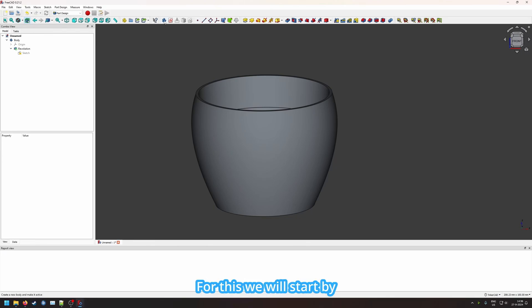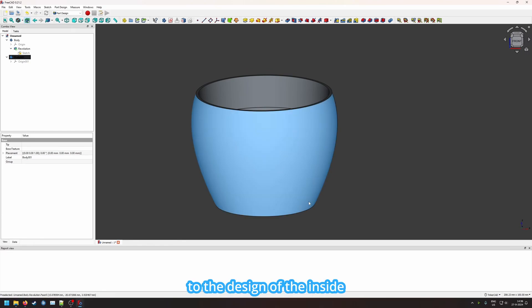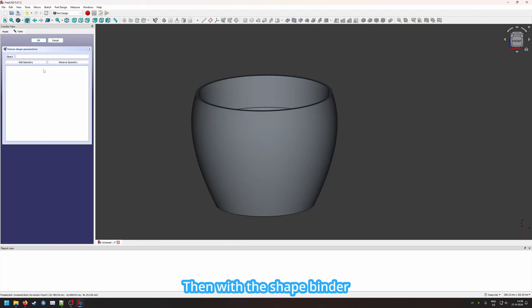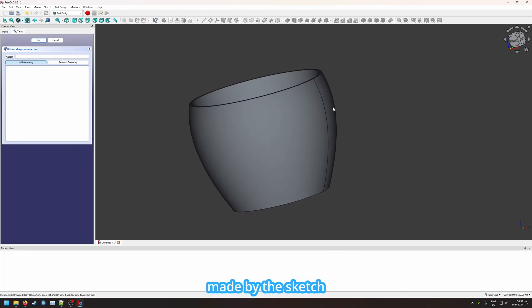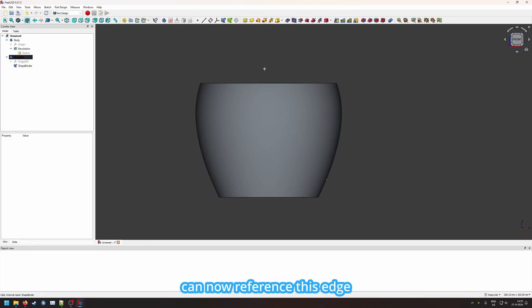Now that we have the basic pot we still want to add the nice tilted ridges on the side. We start by adding a new body to the sketch so we can create a separate outer shell. We want this outer shell to reference the inner design, so if we change something on the inside we don't have to go back and forth. Therefore we click on the shape binder in the toolbar, then add geometry to find the edge made by the sketch.